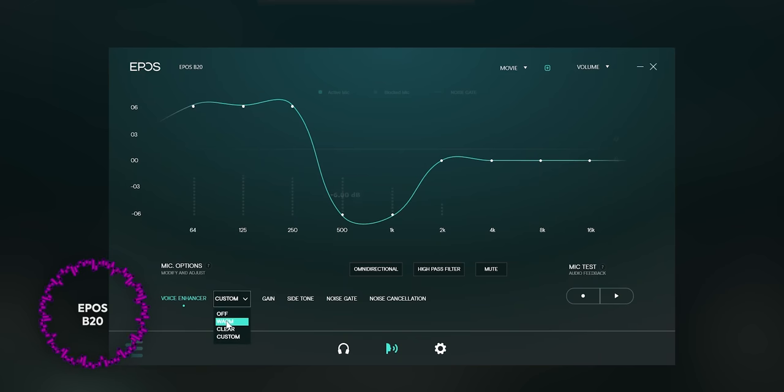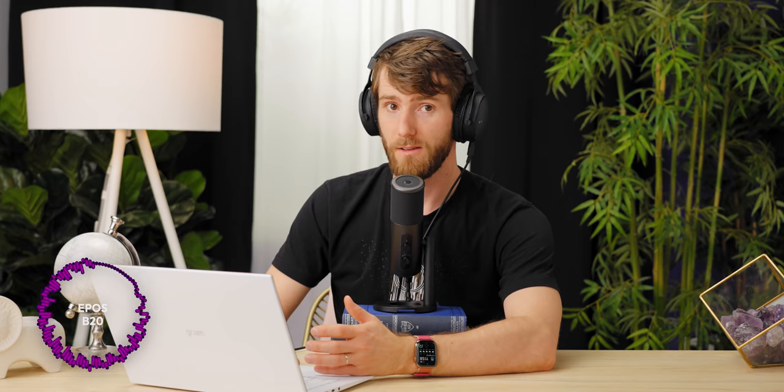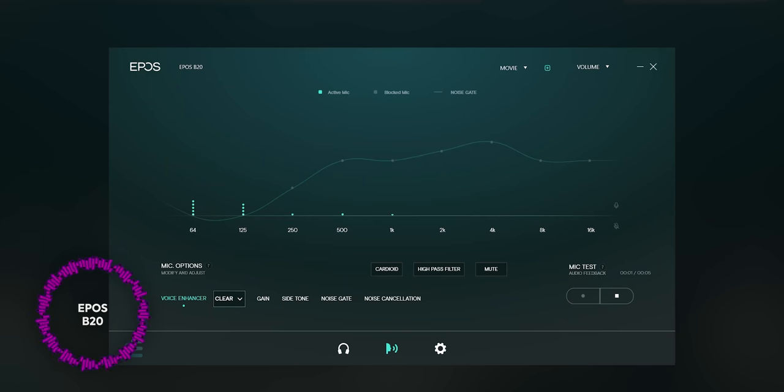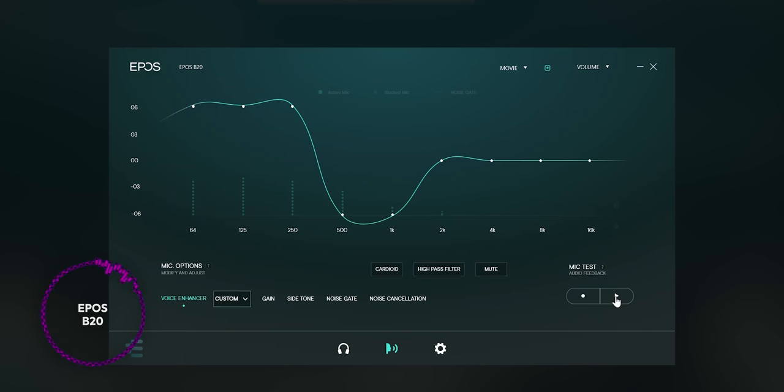There's a voice enhancer feature — we tried the warm preset, which is probably a little too warm for my tastes. The clear voice enhancer is a bit better. I think we'll stick with off for voice enhancer. You can also create a custom one — for example, cranking the bass up is the ultimate bass version of my voice. Yeah, that's intolerable.